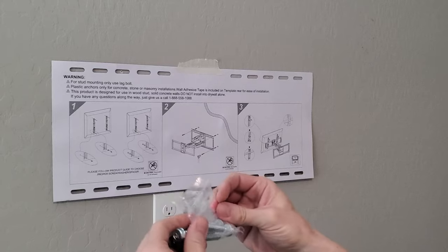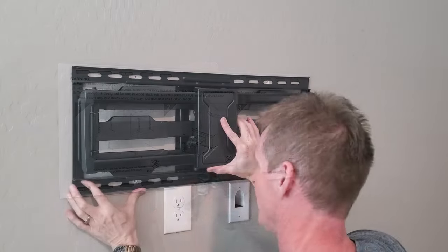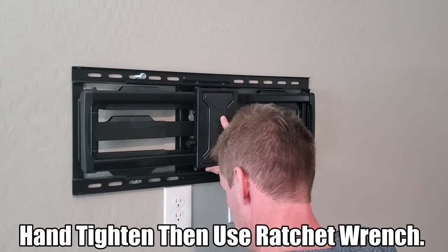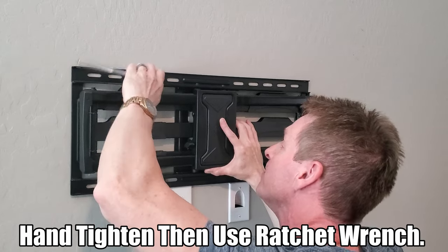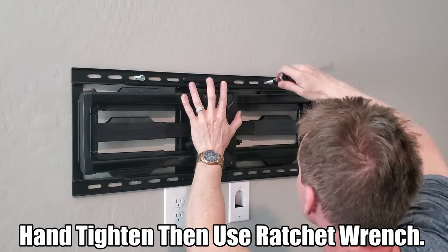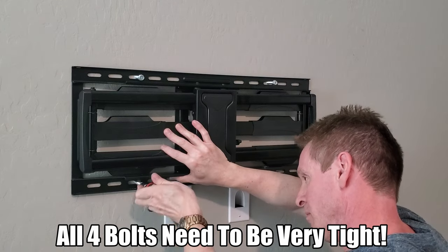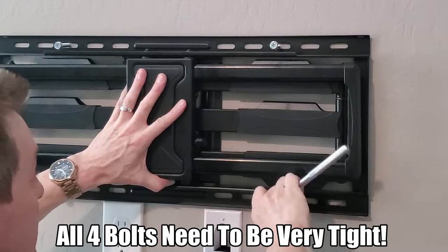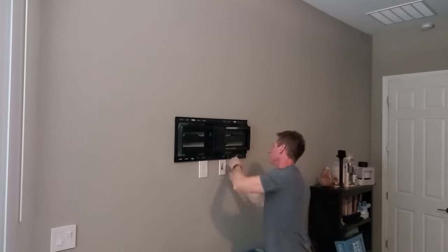These are the bolts we're going to use to attach the wall mount bracket — there are four of them. Hand tighten the bolts first, then use a ratchet wrench to complete the job. All four bolts should go in very snug, and once all four bolts are tight the wall bracket should not move at all.